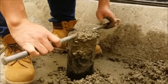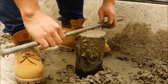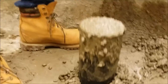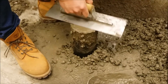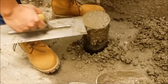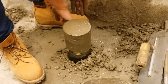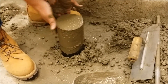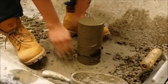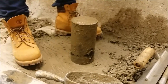Strike off the overfill on the mold with the tamping rod. Now smooth over the sample with a hand trowel. Clear the mold and its surroundings of any extra concrete.